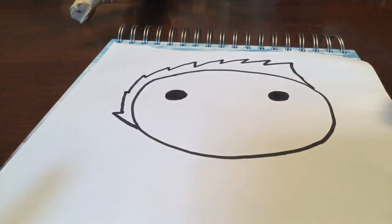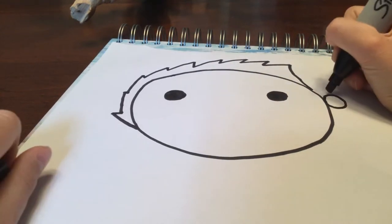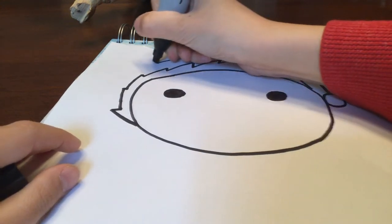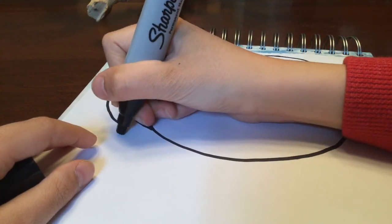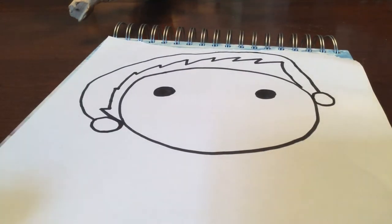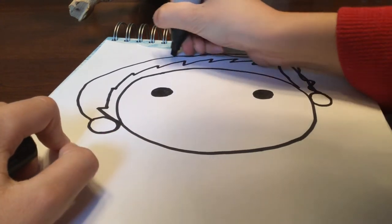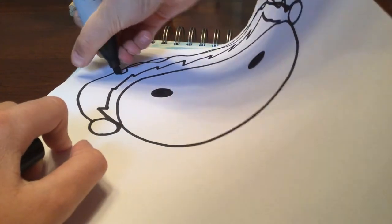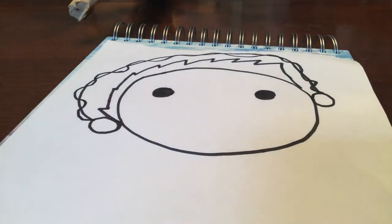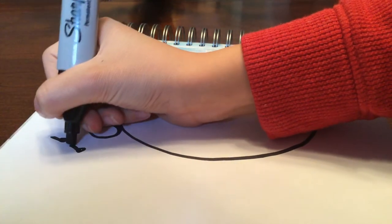Next step will also involve something with the hair. I'm going to put a circle right here, and then go all the way, take it to the other side — and then you have headphones. I'm going to draw a curved line like that to the other side for the wires, and then I'm going to draw a music note and some other music notes.